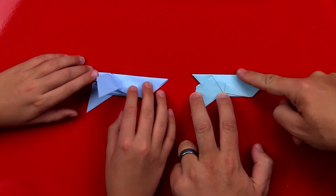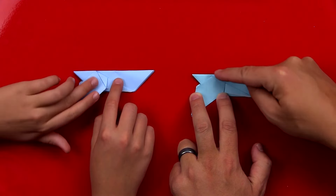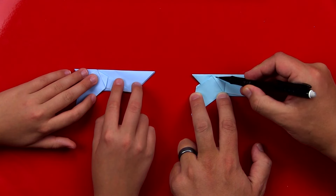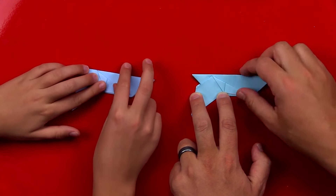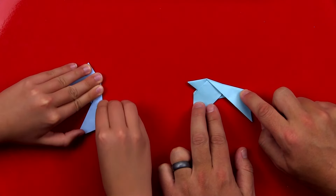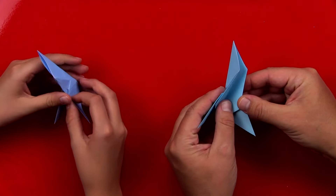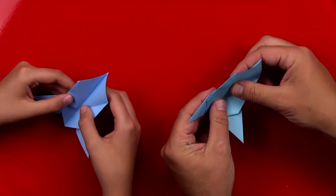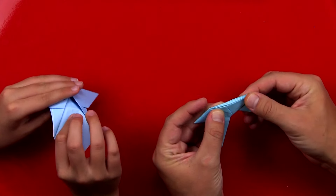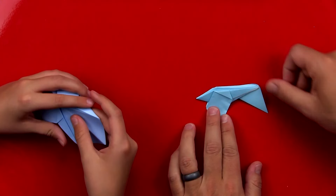We're almost done. Now we're going to fold the tail. This part over here is a bigger piece — we've got a little piece over here and a big piece. This is for the tail, so we're going to fold right along this edge. Then we're going to unfold that tail, open up our bird down here on its belly, and reverse that — pull the tail in. Reverse the fold and it should be pointing down. Now the tail is pointing down.